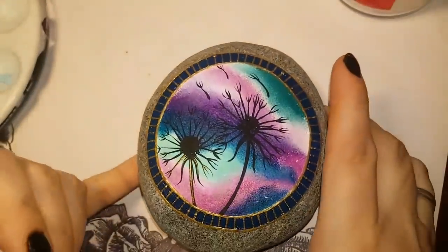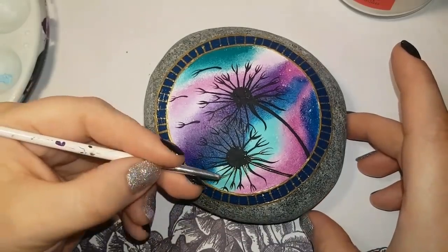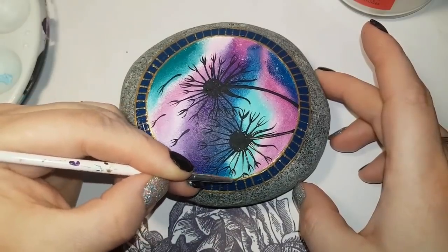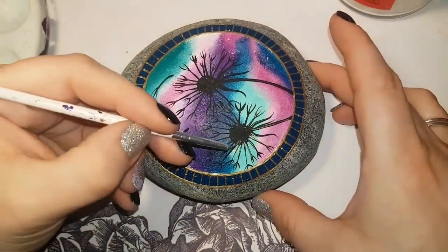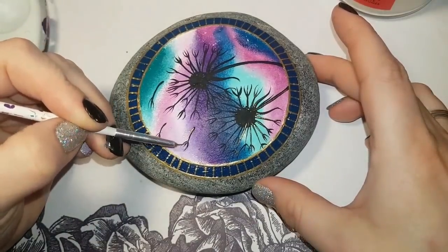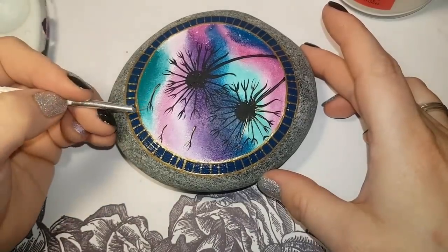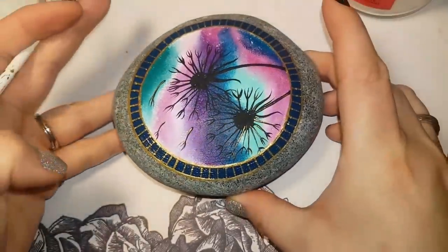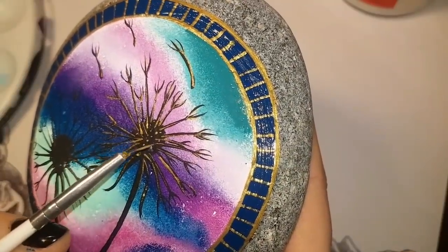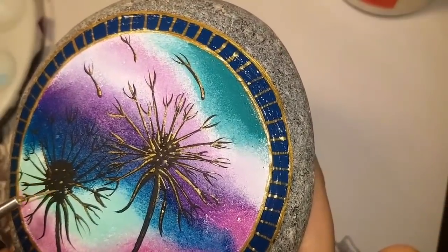It's very Aztec-y for some reason - I just love it. I'm outlining my dandelions with a little bit of gold. Don't be picky with it, just lightly brush little skips of gold along it to brighten up some parts so you can really see them - so they've been kissed by the sun. I also add dots in the center of the dandelions with a paintbrush, and I use a dotting tool to define some more dots afterwards.